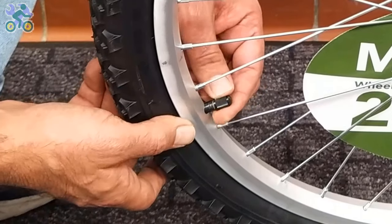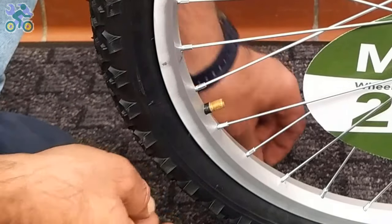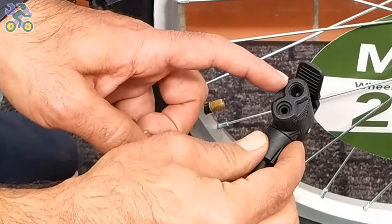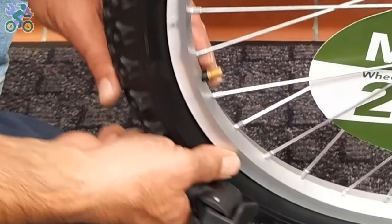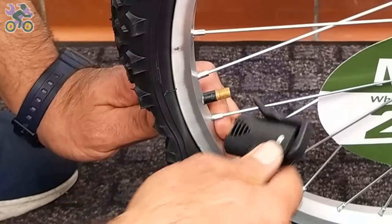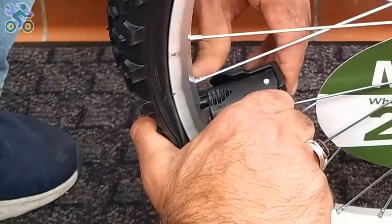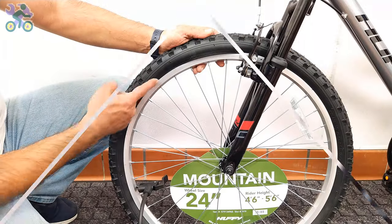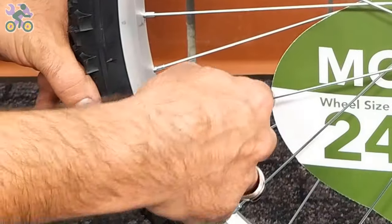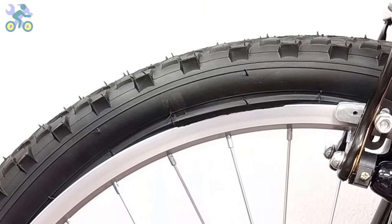To inflate the tire, first remove the valve cap and then put the air pump head on it. Sometimes this is difficult because pressing the tube valve causes the valve to go inside. If the tire is slightly inflated, first deflate it completely. Press your thumb on the back of the valve and place the air pump head on it. Inflate the tire halfway and make sure the tire is still on the rim. If part of the tire pops out, release some air pressure, put the popped-out area back inside the rim, and reinflate it again.